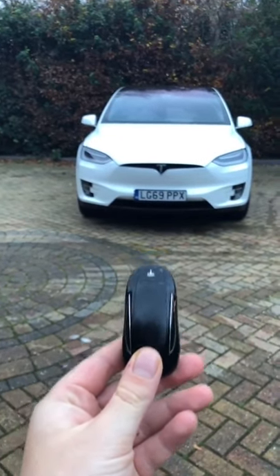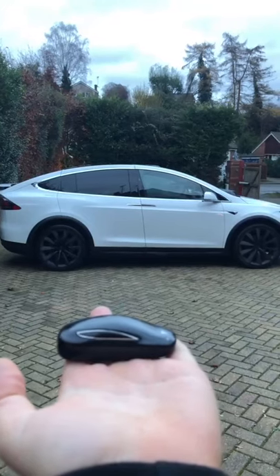The Tesla key is unlike any other key. It's shaped in the model that you own.